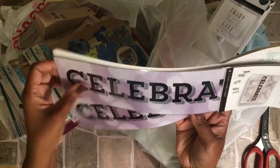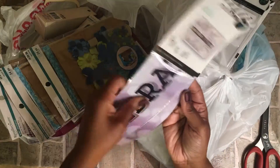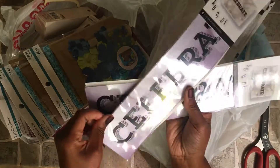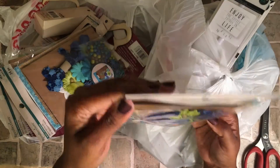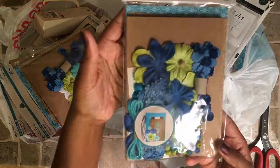Filters to go in the Heidi Swapp. Let's say celebrate. And here's some boho mixed media kit.